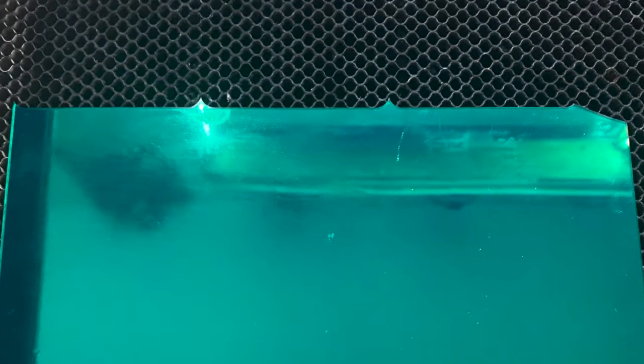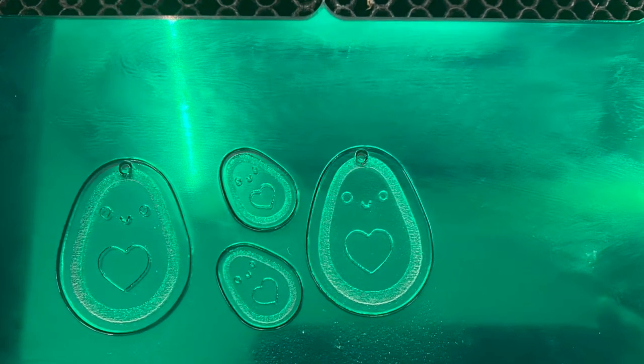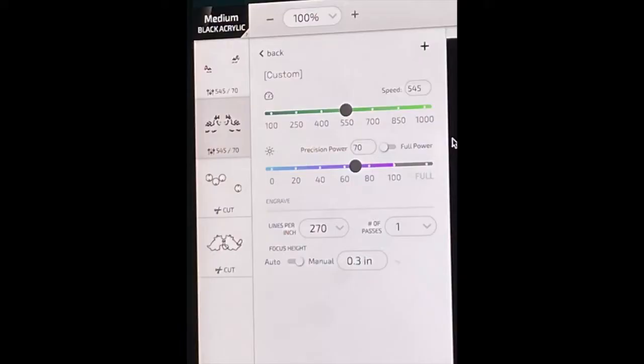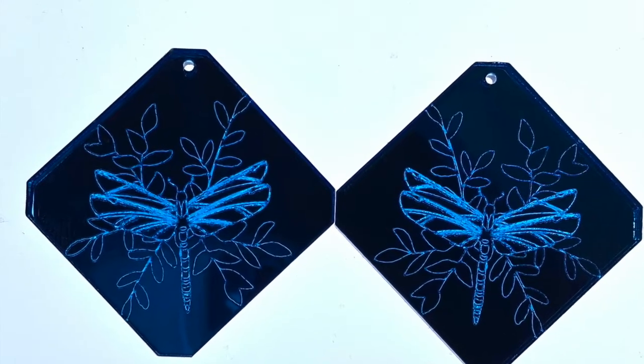Some acrylic engraves will look nicer if you defocus the laser lens first. To do this, you can manually set the focus out of focus. For example, when I engrave one-eighth inch acrylic I usually set the focus at 0.3 inches instead of 0.12 inches. This gives it an even and smoother engrave.